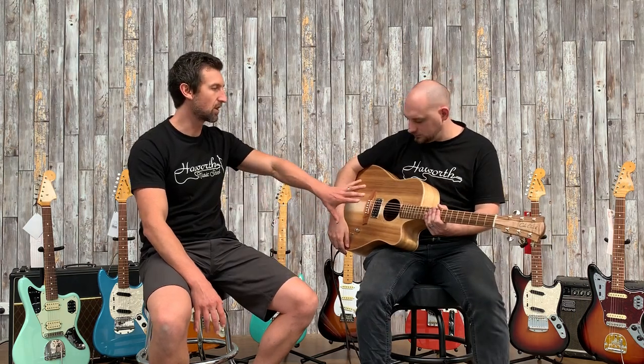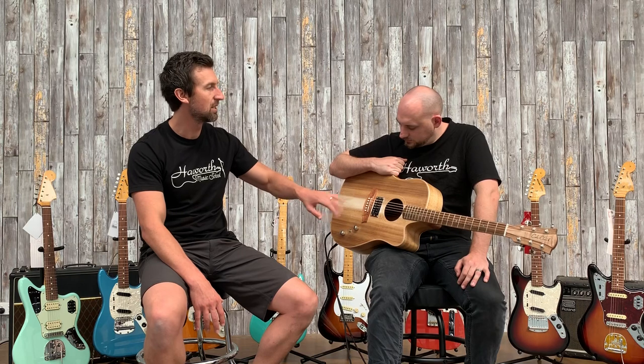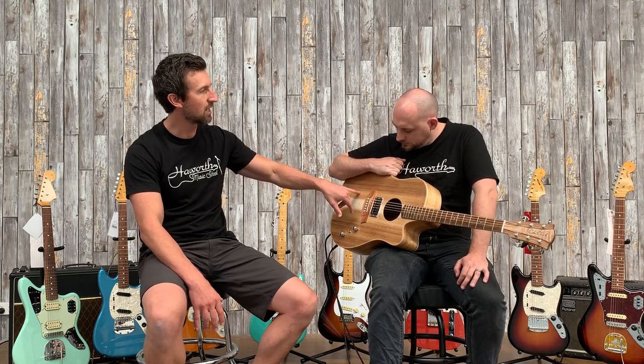The cool thing about this is you don't just have a humbucker and then switch between that and the piezo — you actually blend between the two, so you get a really good mix. Just a few quick things about the guitar: it's a Cole Clark guitar made in Australia, all solid timber, solid blackwood top, back and sides. The reason they use blackwood on this one is because it's one of the stronger timbers, so it can take the extra weight of the humbucker. The piezo is actually a three-way acoustic pickup — it's got a bass sensor pickup and a microphone too — so combined with the humbucker it's essentially a four-way pickup system.